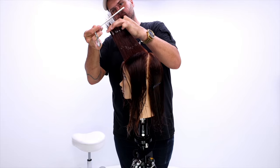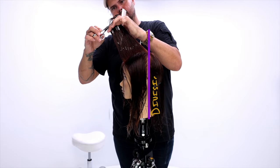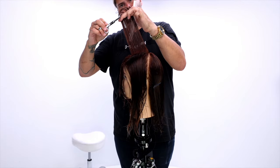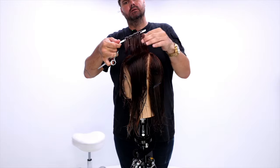For the sectioning on this cut, I separate everything at the division point. You can see that line right there separates front and back, and then I go straight down the center, separating right and left.